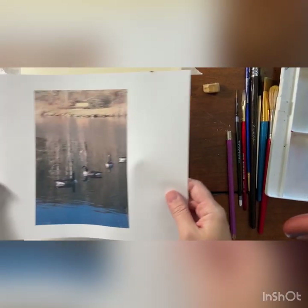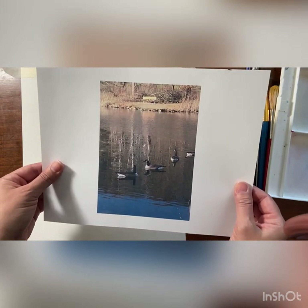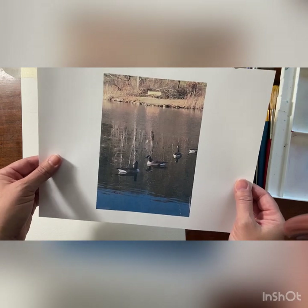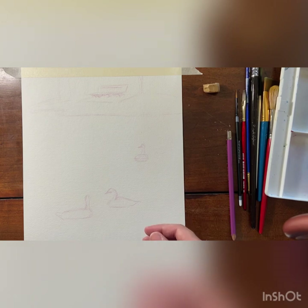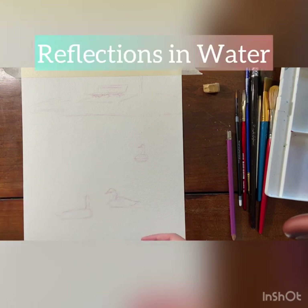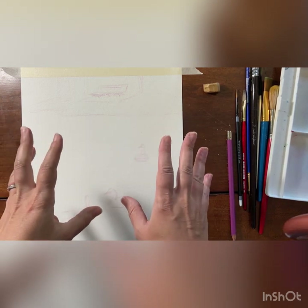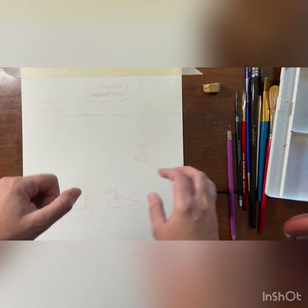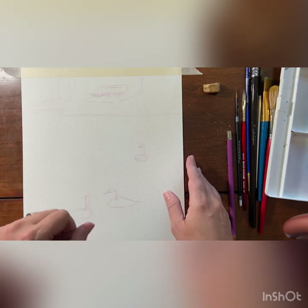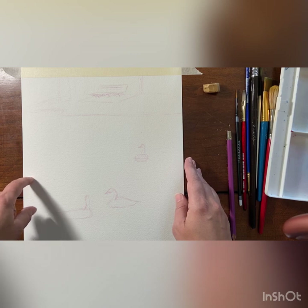Hey everybody, so today we're going to be painting this little pond scene with some geese in it. Today's technique that we're going to be learning is how to handle reflections in water. Remember in watercolor we want to just get the general idea of our picture — we're not going for hyper realism, we just want to be very loose and expressive with our paint, and we don't want to muddy our colors.